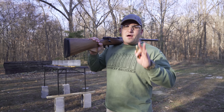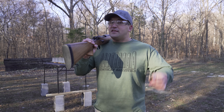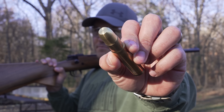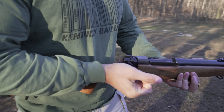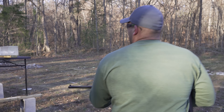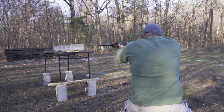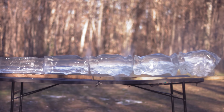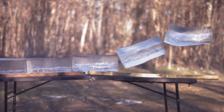So that last round was a round nose solid and I had a feeling it was going to have trouble staying straight. This next round is a 750 grain flat nose solid. I have a feeling this one's just going to plow straight through all of them. All right, here we go.